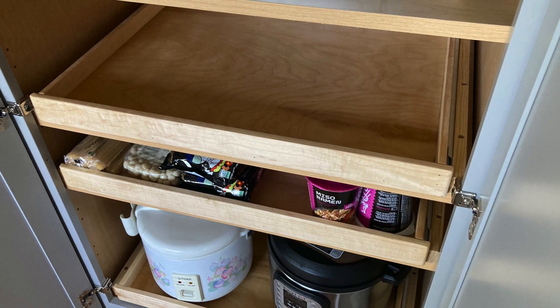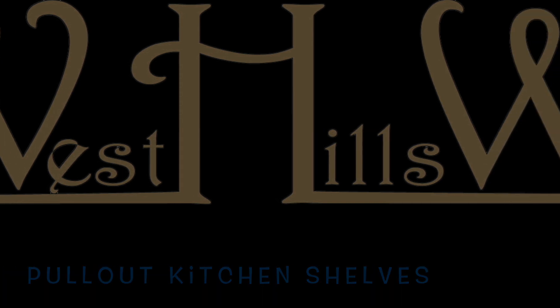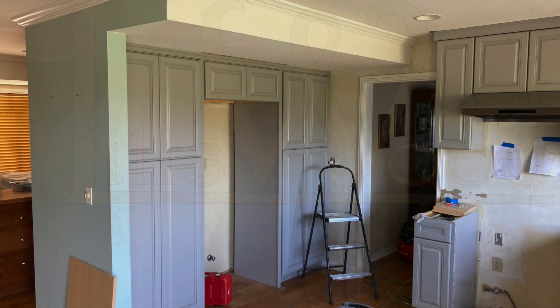Harold Osmer, West Hills Wood. We're going to put some pull-out shelves into these new kitchen cabinets. Be sure to subscribe and like — you know the basic YouTube rules.